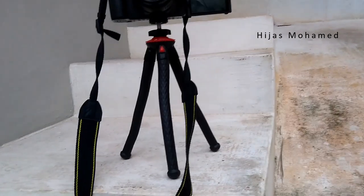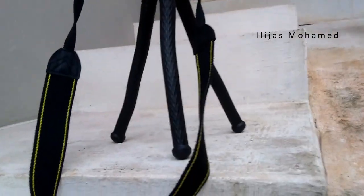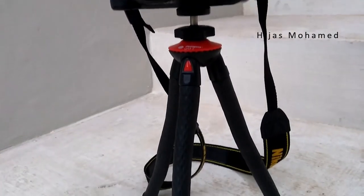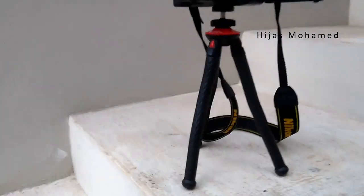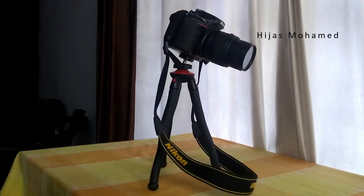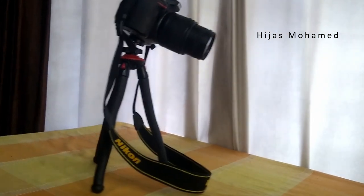Since this tripod does not have a detachable base plate or mount, it will be difficult to use if you are planning to change cameras or change the tripod while you are recording. But for the price point that we pay, this is okay — and this limitation can be altered using a small accessory.